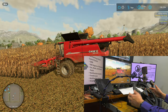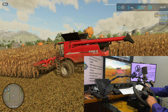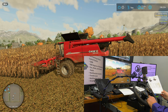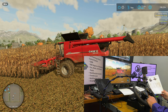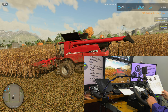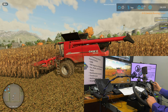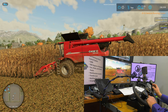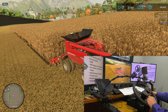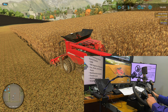Now let's see what it takes to turn the combine on. I downloaded the control cheat sheet from the HORI website. Let's check the controls — turn tools on is button 27. I'm figuring out where button 27 is on the panel.